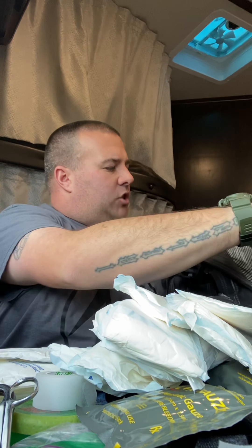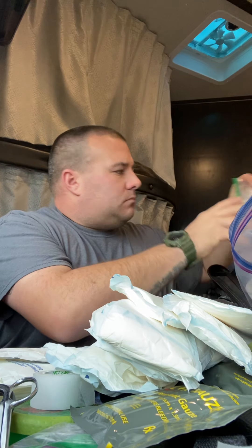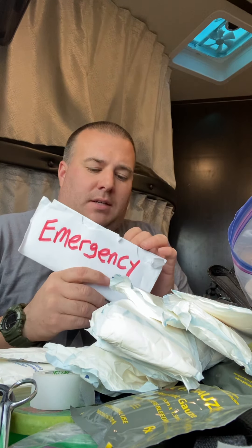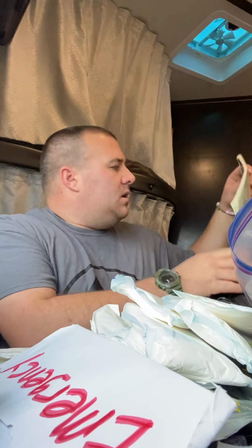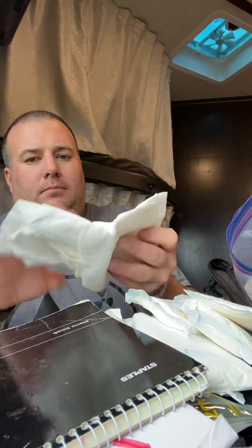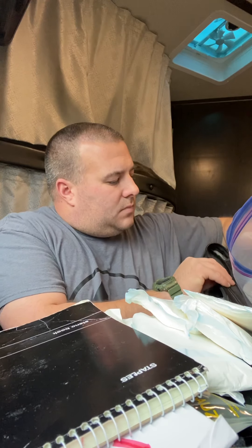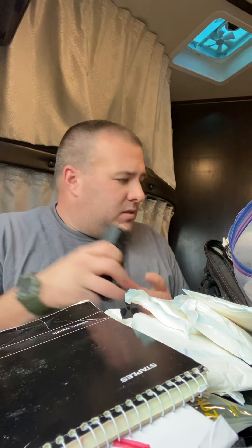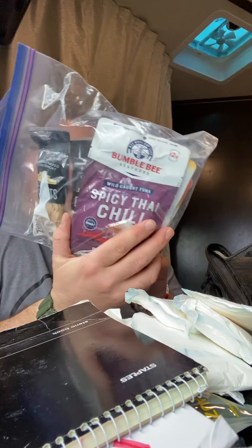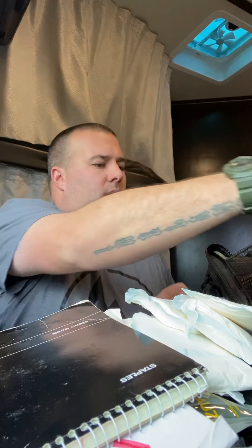This portion of the bag changes for me often — it's the big main section and it clamshells all the way open. Toothbrush, toothpaste, my family's emergency communication plan in a notebook, folded paper towels, two extra magazines, a bunch of snacks — peanuts, Bumblebee tuna pouches, and some beef jerky. And three more vomit bags.